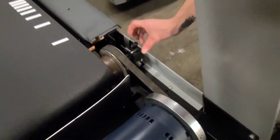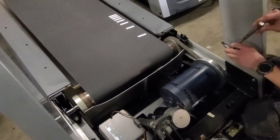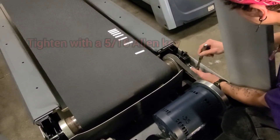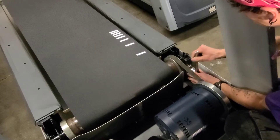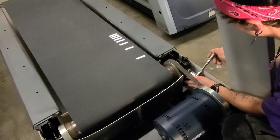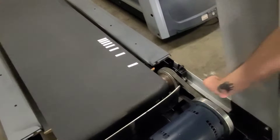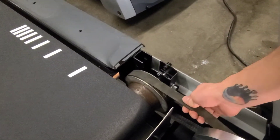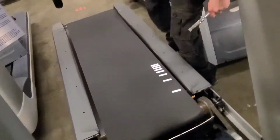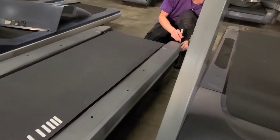It's not creating enough tension, which is making this belt loose. So what you want to do is tighten this bolt, and now as you can tell it's gone. You can come to the back if you need and tighten it up and even it out.